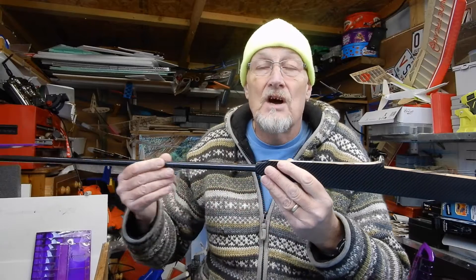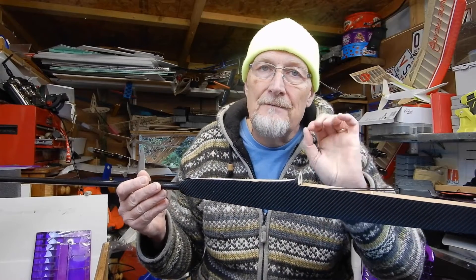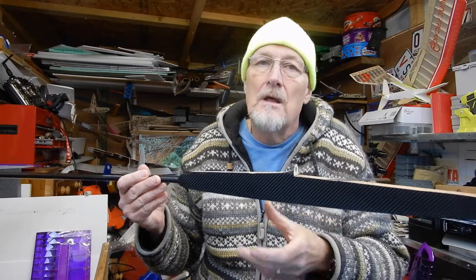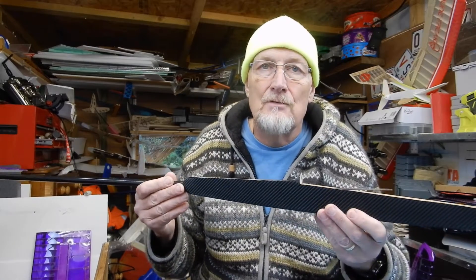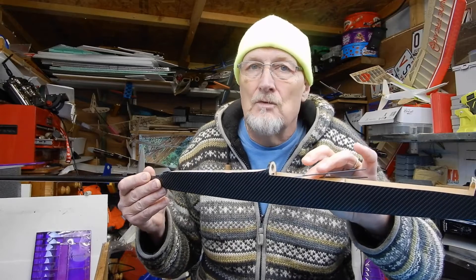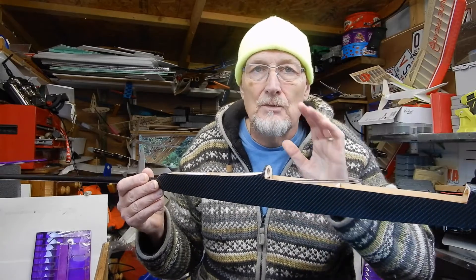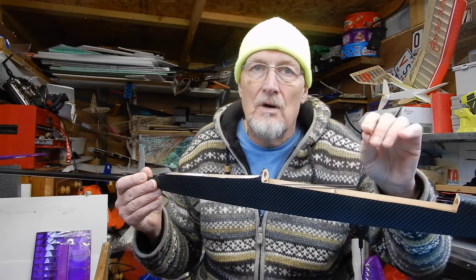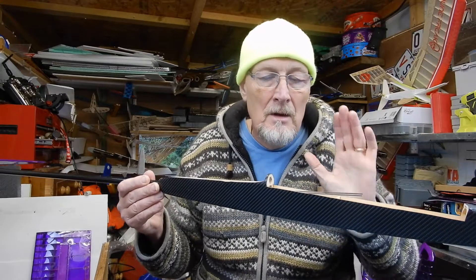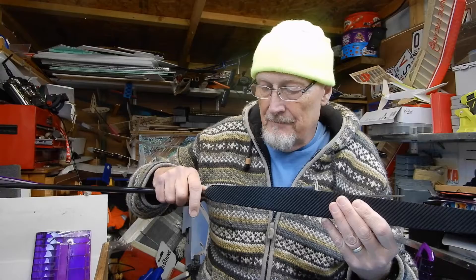I slid the whole thing back out again, slid back the carbon tube, and then cut them with a very sharp knife, then fed the whole thing back in. The reason for doing that is I didn't want to cut them while they're in the fuselage - I want to get a nice neat cut because otherwise they're going to bind. I've now slid these back into place.